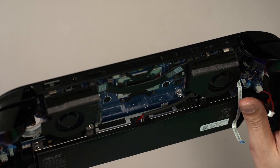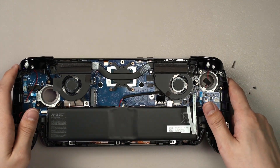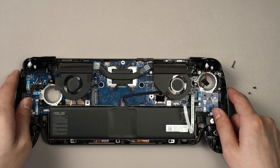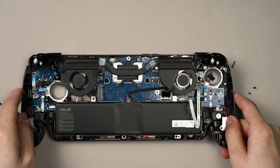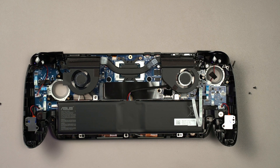I'm not sure exactly where the RAM module is — I don't really see it here. Either way, it doesn't matter much, because the components you're most likely to replace on the ROG Xbox Lix are the SSD, the battery, and the two joysticks. In terms of accessibility, these parts are great — it's a lot simpler than I remembered on the ROG Li and the Lix.